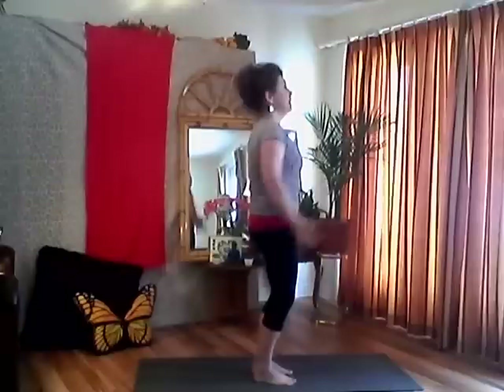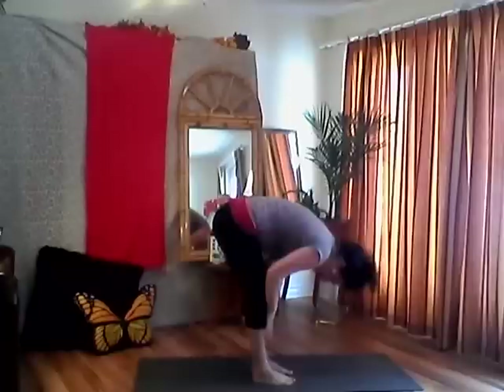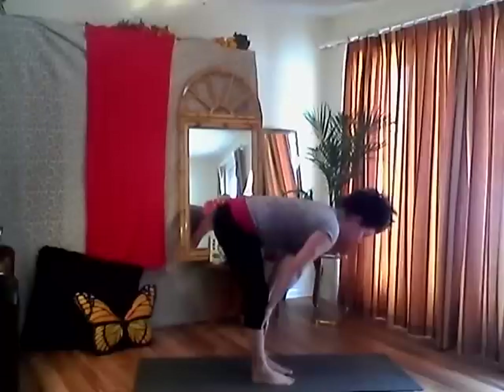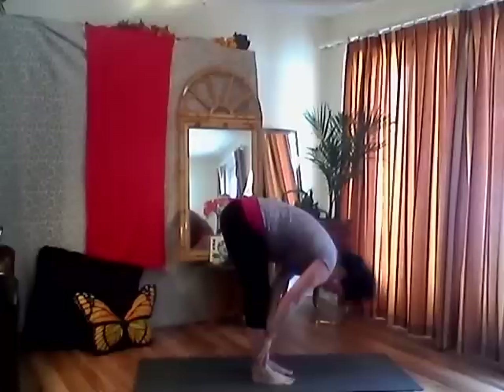Find your foundation. Inhale, lengthen. Exhale, finding the earth. Inhale your arms up, big breath, exhale folding forward, right to the ground. Inhale, place your hands on your shin, lengthen your spine, engage your core, collarbones away from your ears — nice long straight spine, hips coming up towards the ceiling, feet firmly planted in the earth. Exhale, folding forward, releasing all that air.